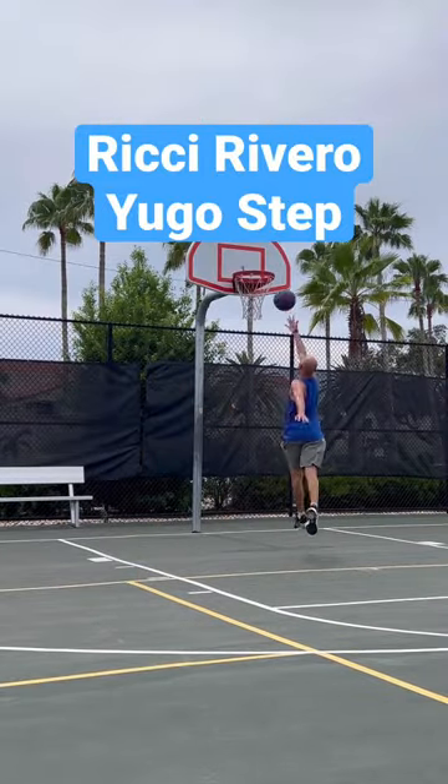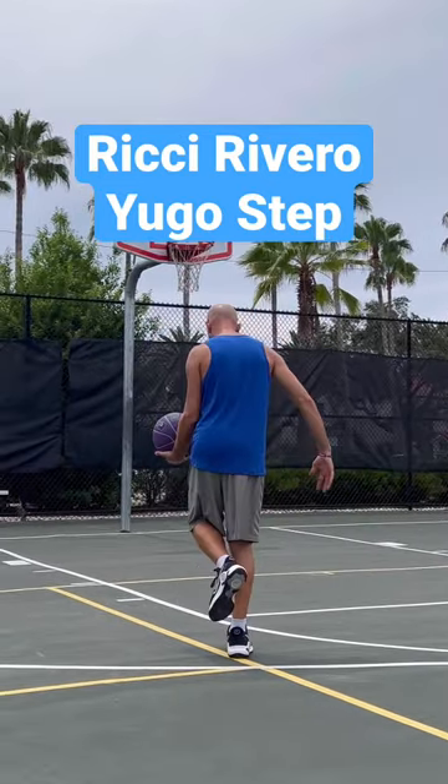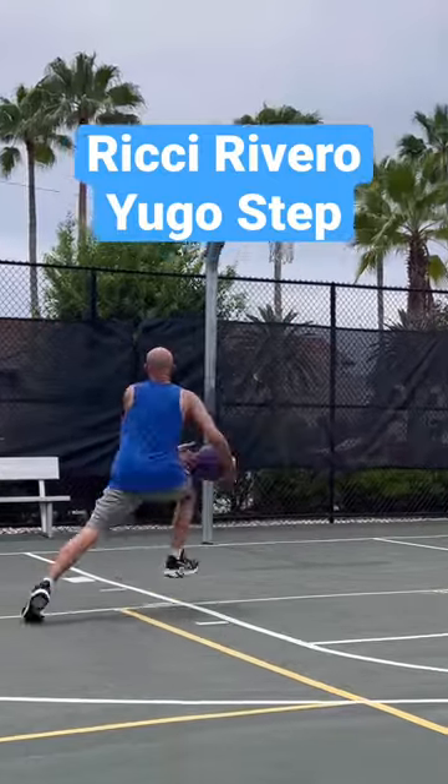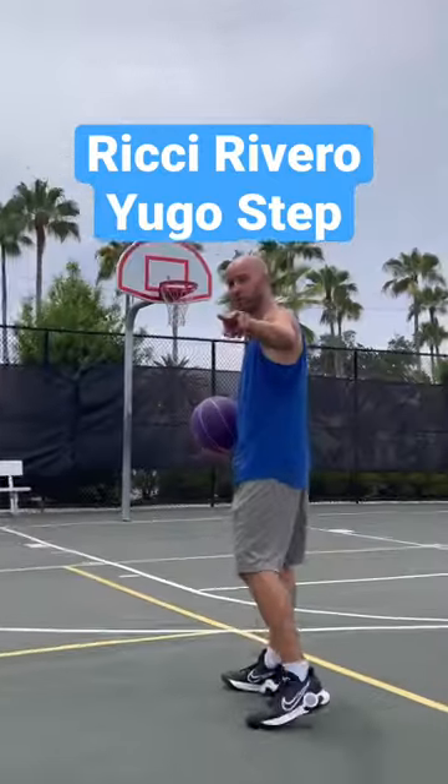The fact that it looks like a travel might get you whistled for it. So instead, what you can do is make sure the last dribble step is on the opposite foot of the hand that's dribbling, like this — still going the same direction with those first two steps: the dribble step and the gather.